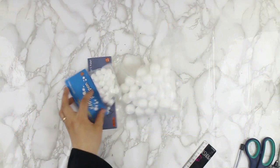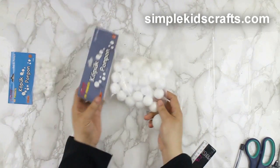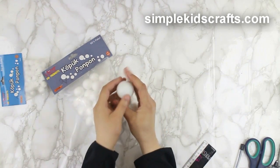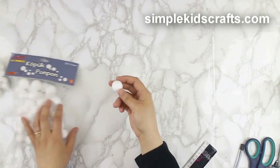For the soccer ball, we will be using a foam ball. You can use small ones or big ones depending on the size of your doll. You can also use a ping pong ball for larger dolls like American Girls.